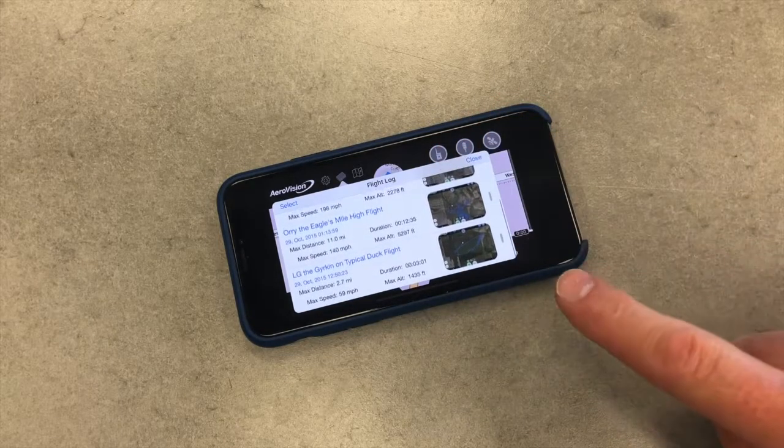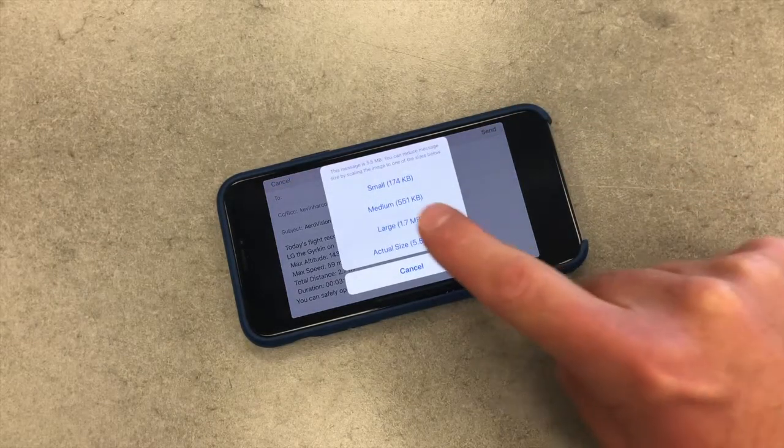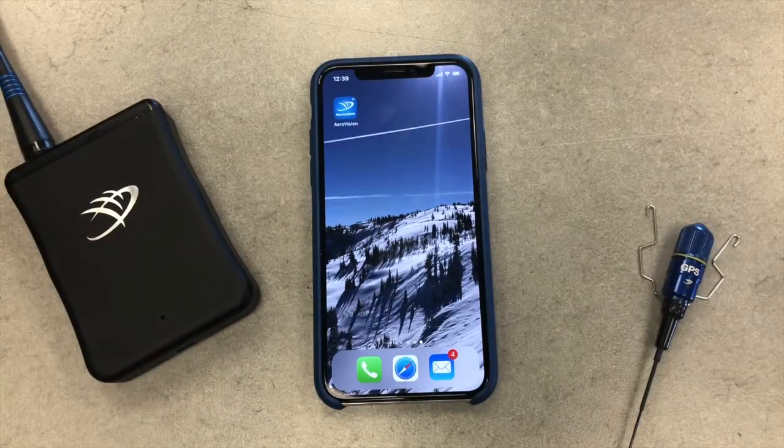To begin, back up any flights you want to save from your old version of AeroVision by swiping left and sharing the flight to your email. Once all of your important flights have been exported, we recommend deleting your prior version of AeroVision. Now it's time to install 4.0 and update your hardware.